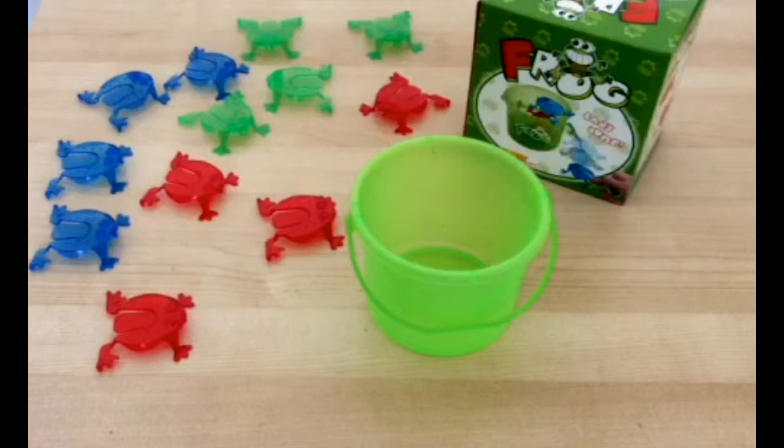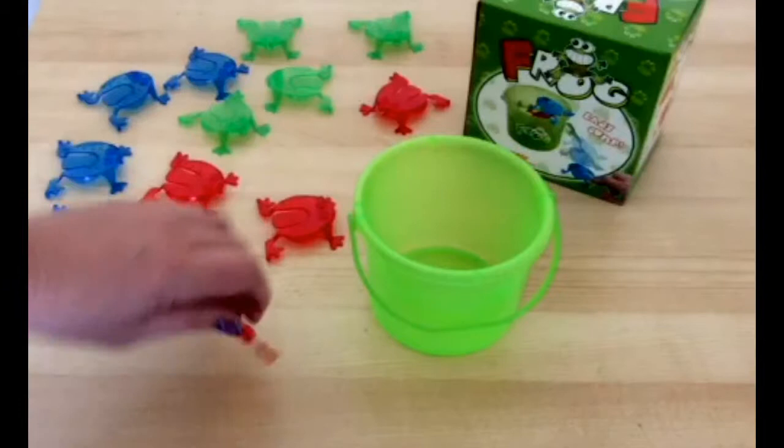This bucket of jumping frogs will make kids flip. Use the bucket as a target and flip your frogs into it, or just have the frogs race each other as kids let their fingers do the flipping.